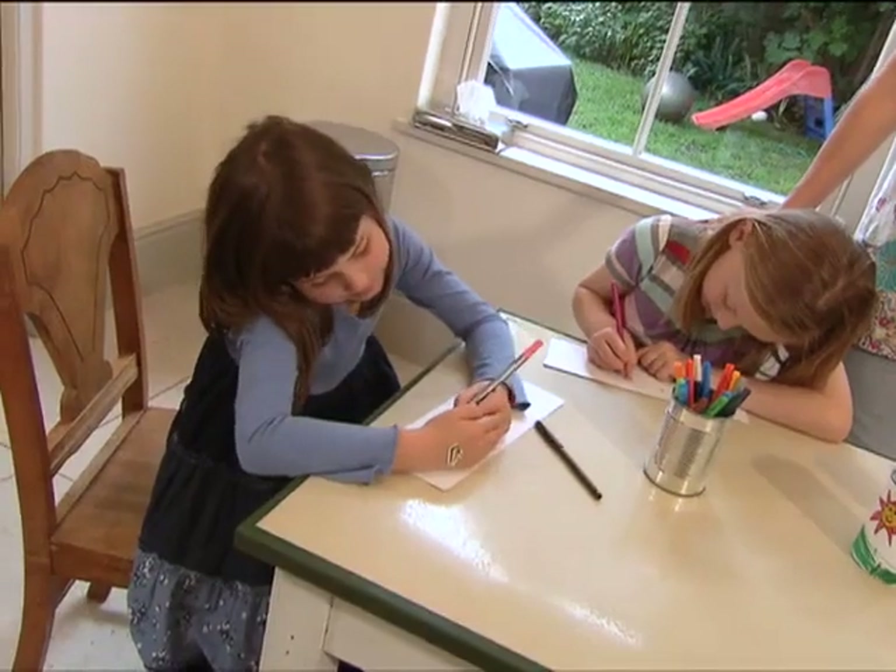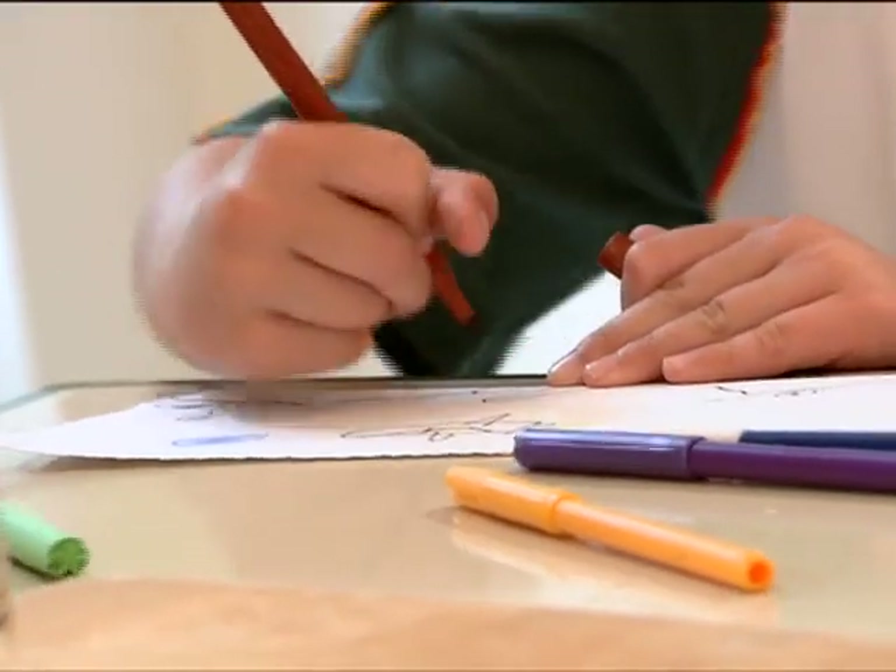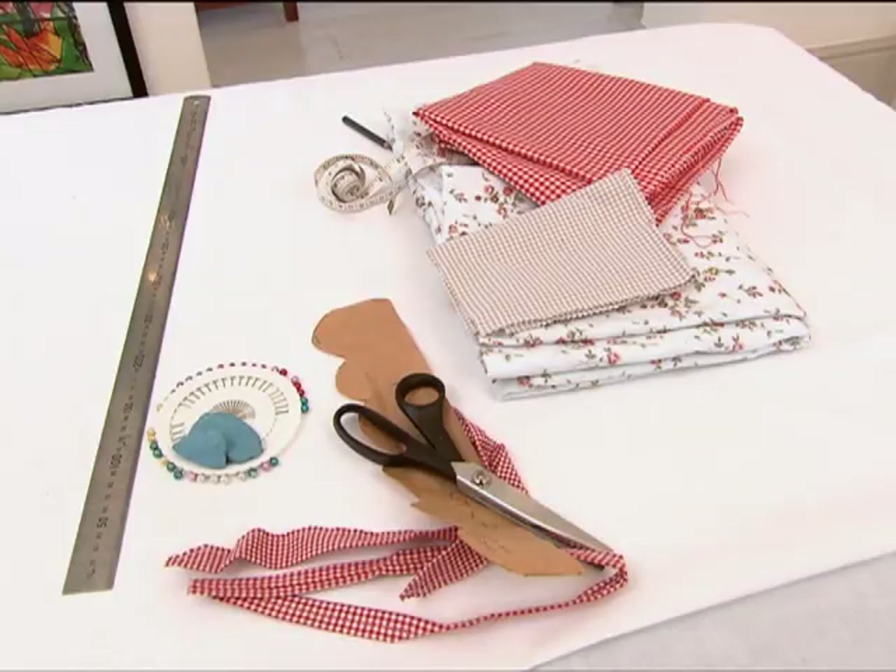A perfect play space on a rainy day is under the table. Most houses have either a dining room table or a kitchen table — that's a total waste of play space. So we've come up with this idea of a tablecloth house. It's a simple sheet or piece of fabric that you make a door and a window in, and your children can play happily under the table for hours.